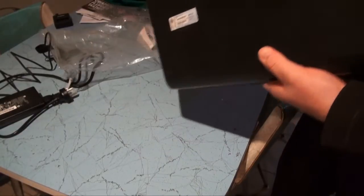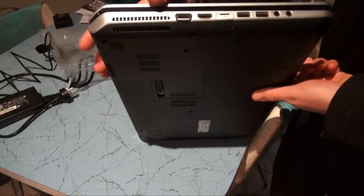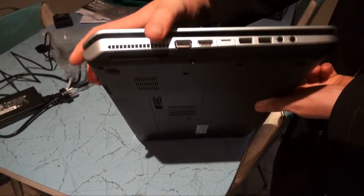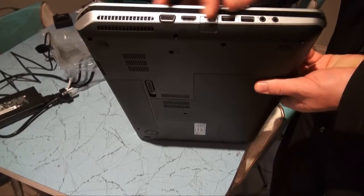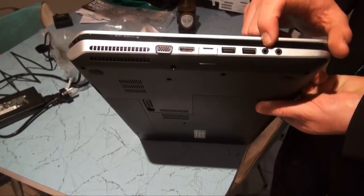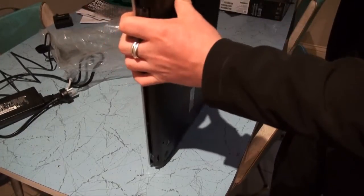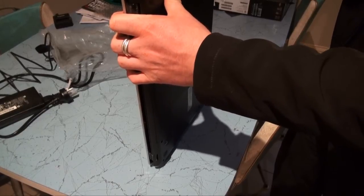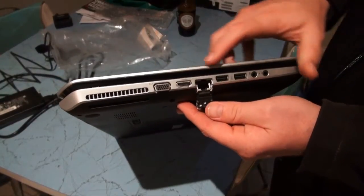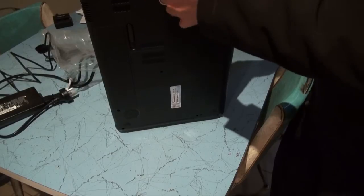On the other side, interestingly, there's still a VGA monitor output — my Dell did away with that and just went straight to HDMI. There are two more USB ports on this side, plus a microphone jack and a headphone jack. And in here we've got the ethernet connector as well.